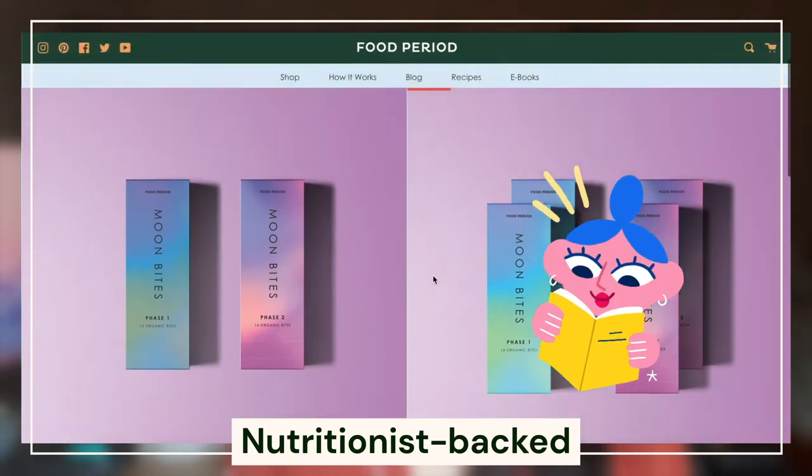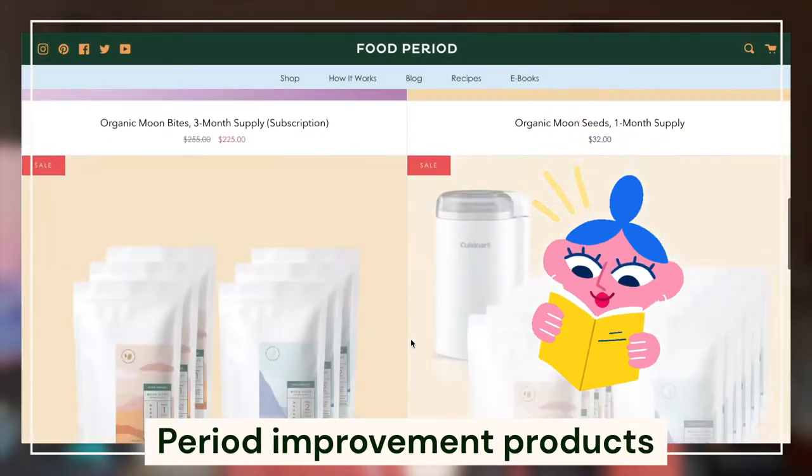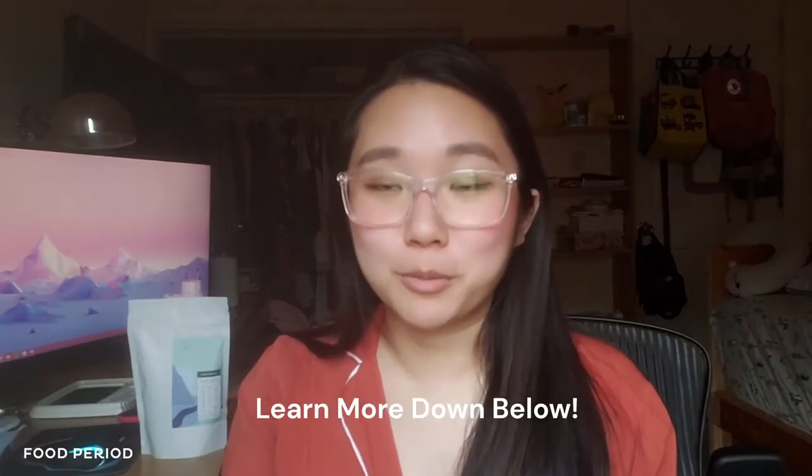If you've watched our channel before, you may recognize me from our pesto pasta video a while back. If you haven't heard of Food Period, we make nutritionist-backed period improvement products. Check out the links in our description box down below if you want to learn more about us.